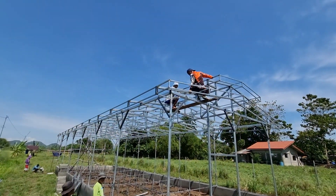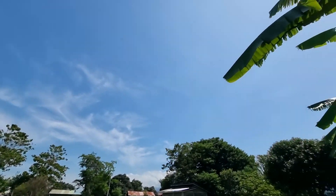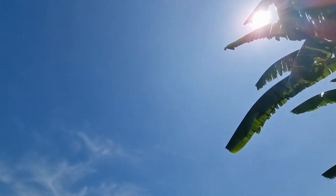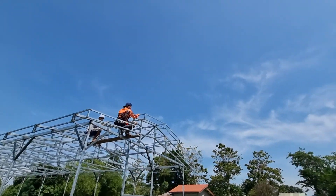So, ang ganda-ganda ng panahon. Ang ganda ng panahon. Maliwanag. Mamaya, teri kang araw, andun pa lang yung ating sunlight. Walang kaulap-ulap. Ganyan ang pagkabit ng UV — yung walang ulap, para sigurado, batak na batak.